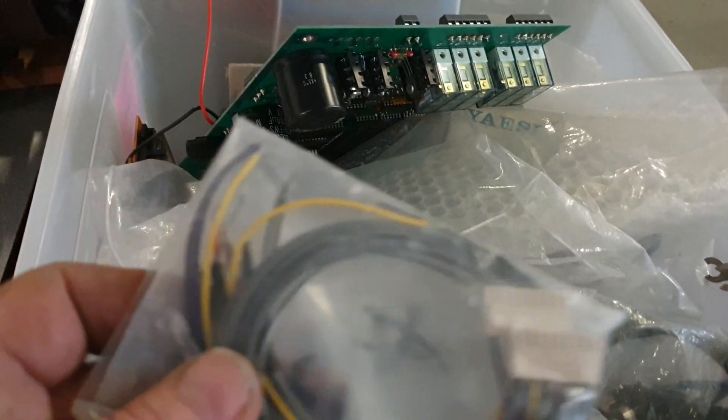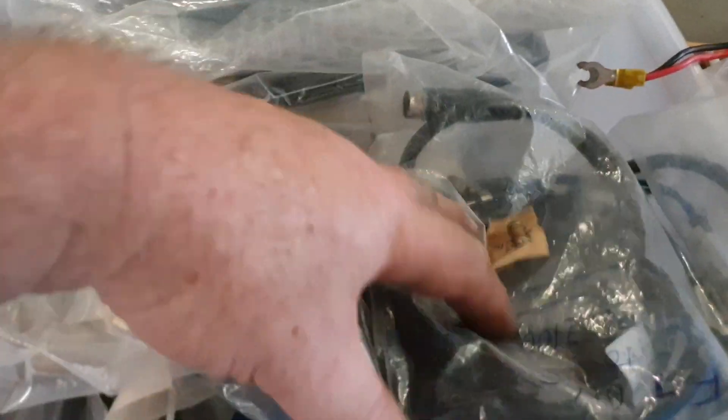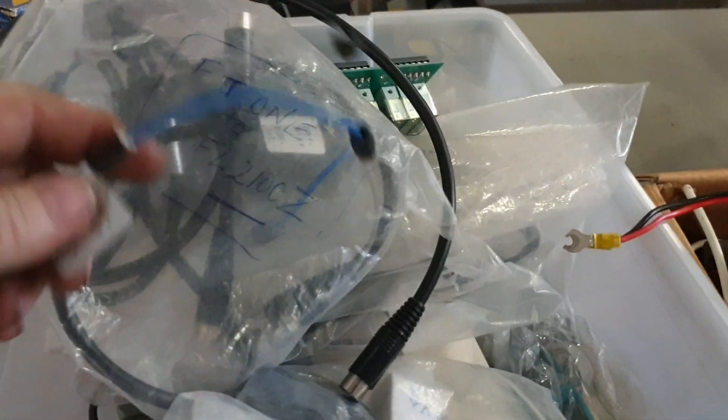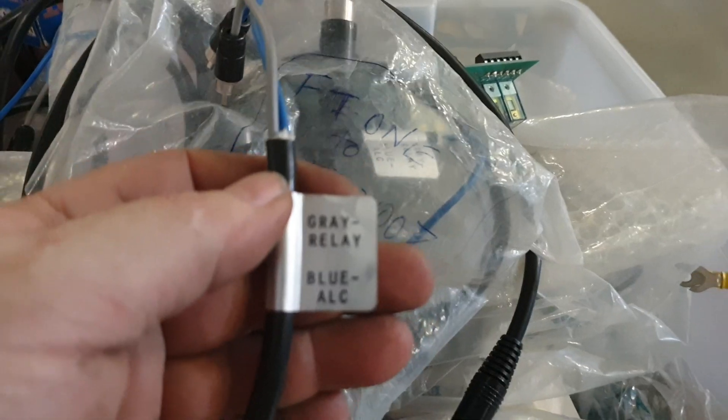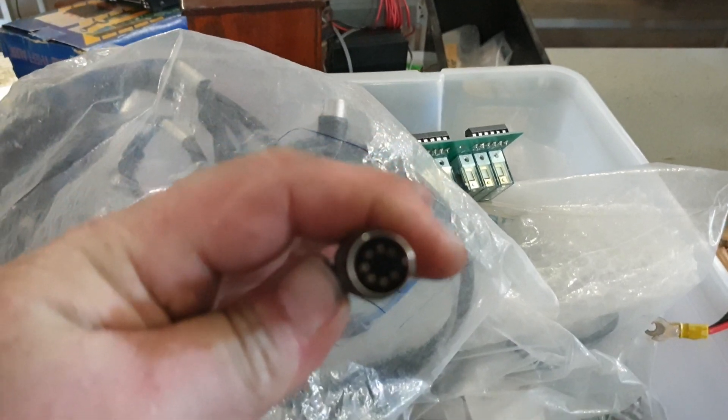FT-901 connector, two pieces. They're pretty common in 901s, 101ZDs etc. Good if you break one. I think I know what this is - I've got a few of these. These are original. Depending on the connector - gray relay, blue ALC - that'll tell you what it is straight away. And this here is a plug to go on the FT-2100Z.